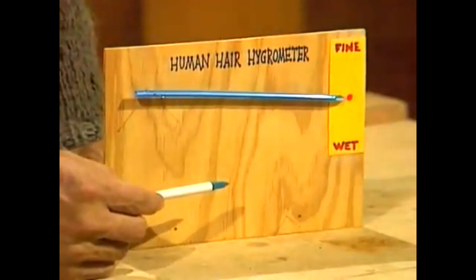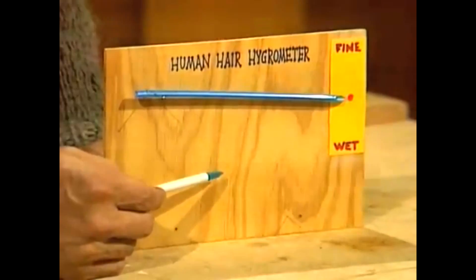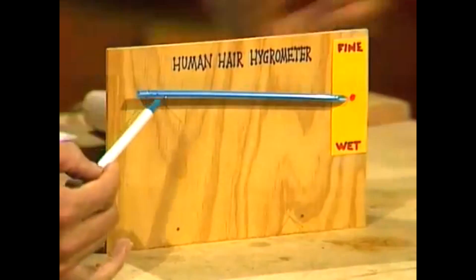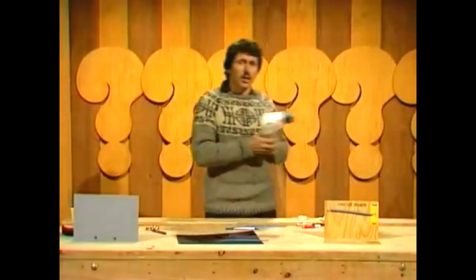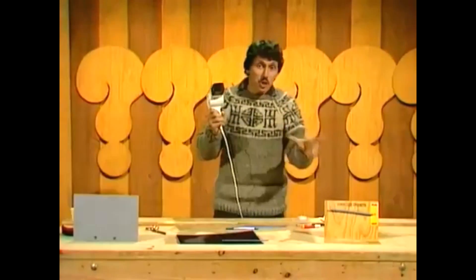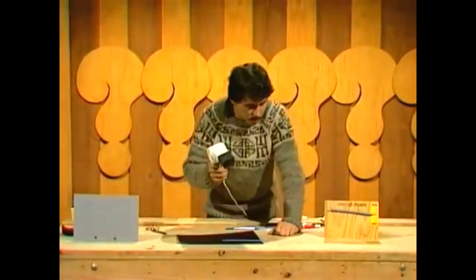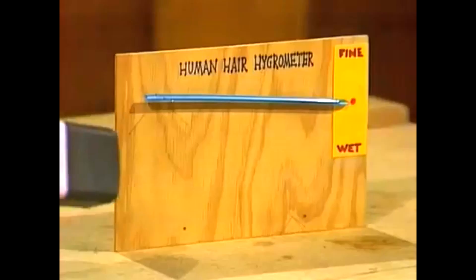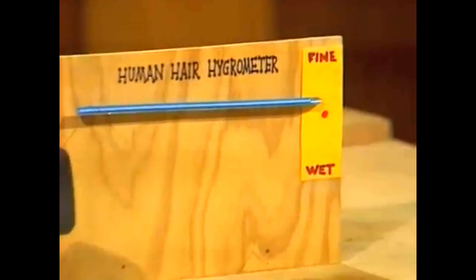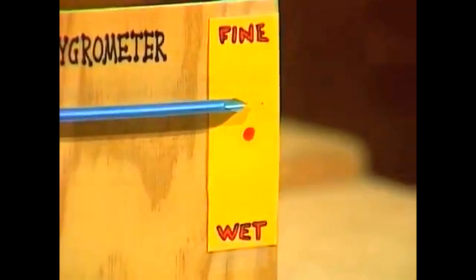If, on the other hand, we have hot, dry air, some of the water will be lost from the hair, and the hair will shrink. And so it will pull down on this end of the drinking straw, and that end of the straw will go up. Let's pretend it's about to be a hot, dry day. We'll blow some hot air onto the hair and see if we can make it shrink and the arrow go up with a hairdryer. Watch the end of the straw. And you can see it climbing steadily.